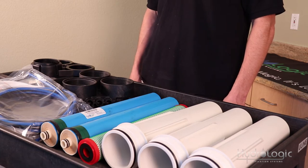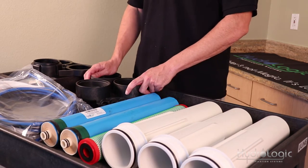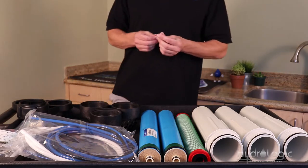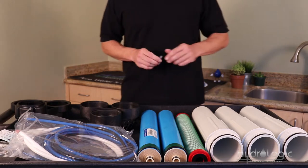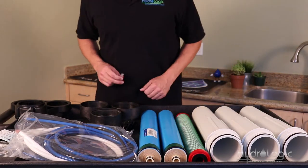There are other feed valves available sold separately if you're not able to use a hose bib. The first thing you want to do is use the little lube packets that came in your system — they're located in the fittings bag. Use one of these lube packets to lube up all the O-rings on the housings as well as the stems of the two membranes.